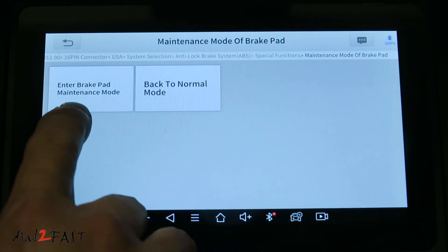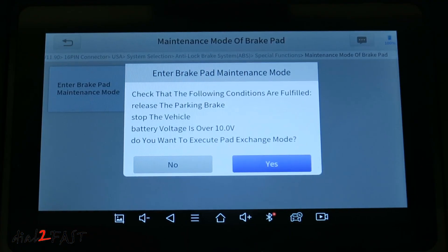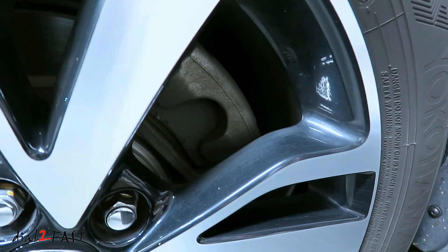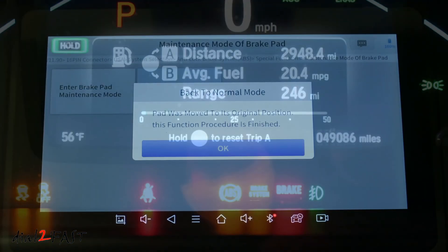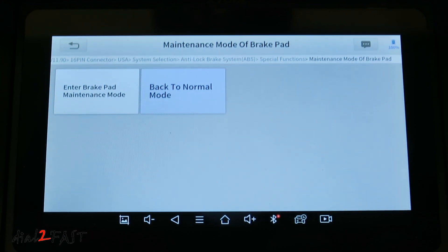Here are two choices: you can enter brake pad maintenance mode or put it back to normal mode. Once I enter maintenance mode, you should be able to hear the motor retracting on the rear brake. Before pressing yes, make sure the parking brake is released, the vehicle is stopped, and the battery voltage is over 10 volts. Once those are confirmed, select yes. Now the piston on the brake caliper is retracted. Now put it back to normal mode. After you put it back to normal mode, the brake system light on the dash will turn off. So this feature is an example of the bi-directional function this scan tool can perform — the tool was able to send a command to the electronic parking brake system to retract the brake caliper.